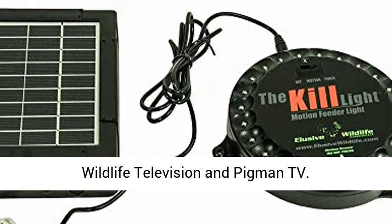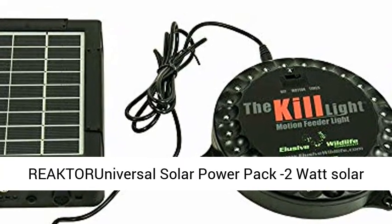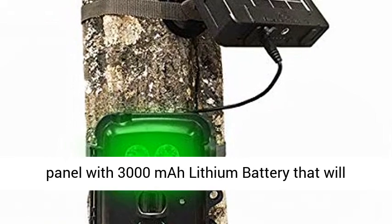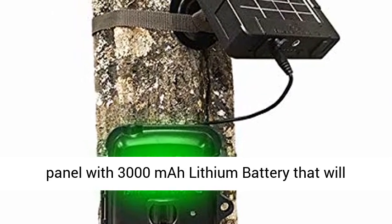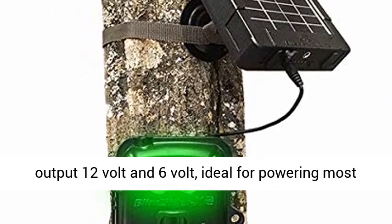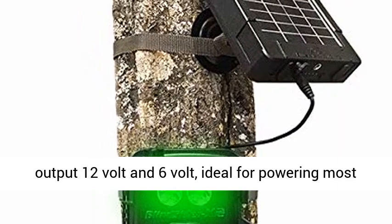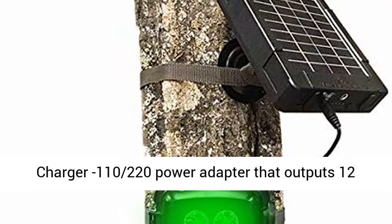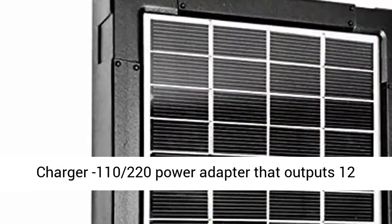Reactor Universal Solar Power Pack: 2-watt solar panel with 3000 mAh lithium battery that will output 12V and 6V, ideal for powering most trail cameras on the market. Auxiliary Wall Charger: 110/220V power adapter that outputs 12V 2.0A, perfect for charging the Reactor without the sun.